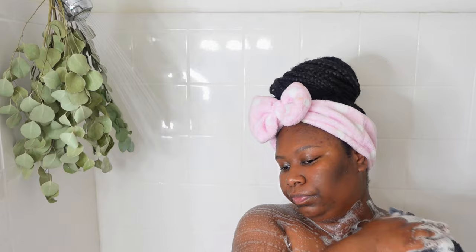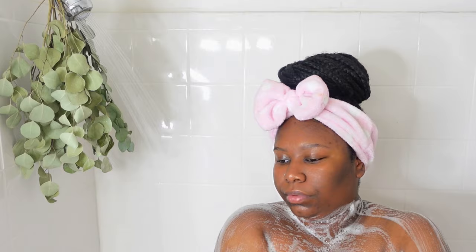I personally did not grow up knowing this, so if you didn't know that either, it's okay. You definitely wanna dilute the Dr. Bronner's because the peppermint can be strong, and the Dial can be drying as well.